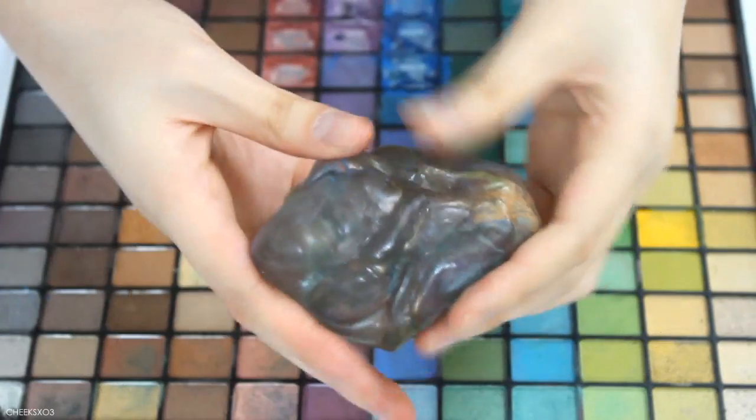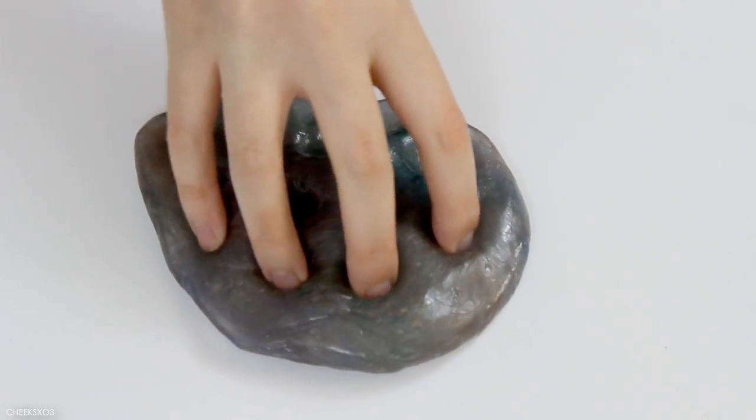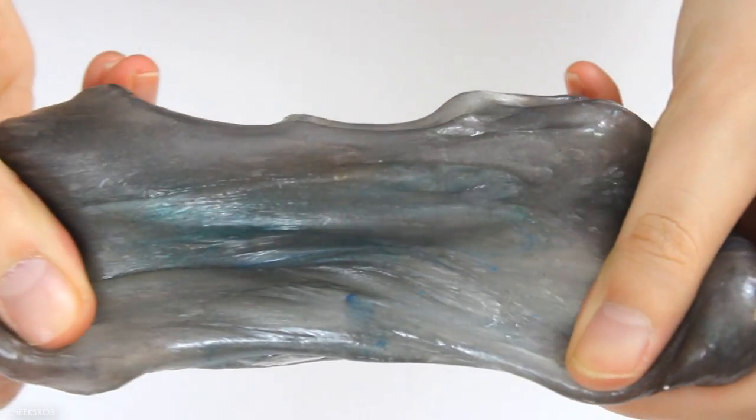This is what the slime looks like after all that mixing, and I was actually surprised that it turned into a grayish color. I thought it'd be a more brown color because usually rainbow colors tend to turn into that.